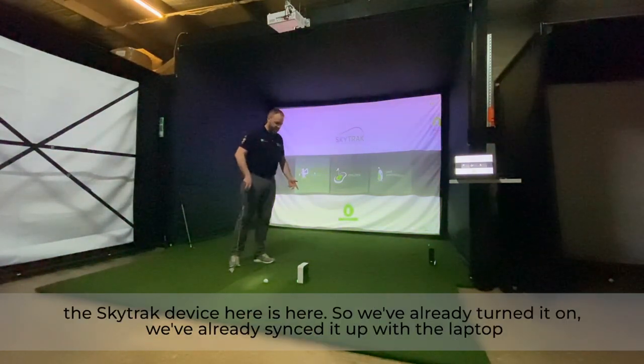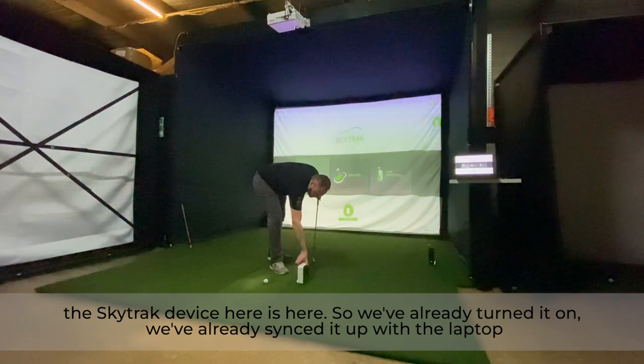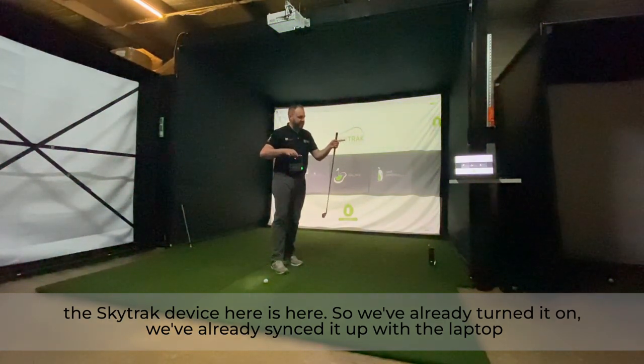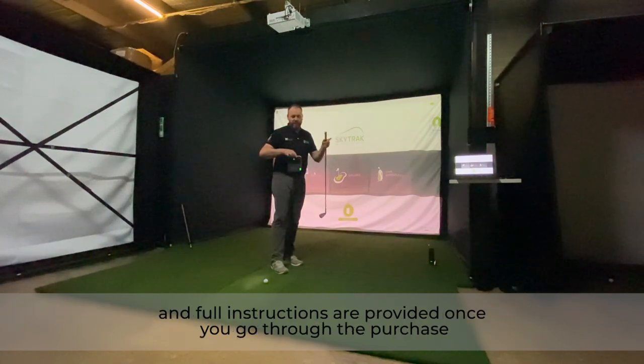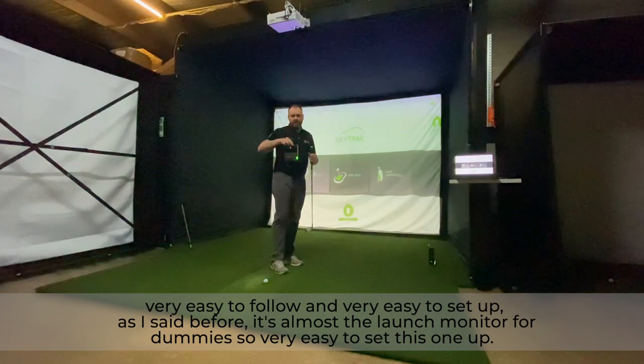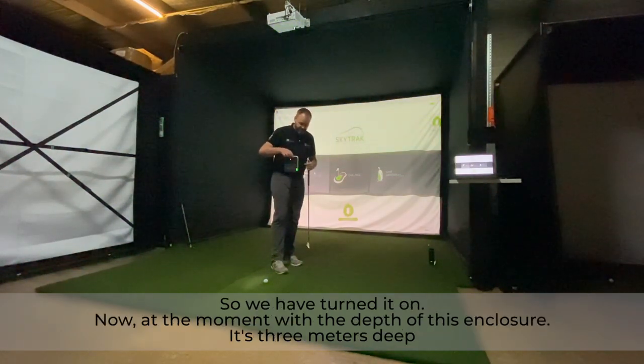Here is the SkyTrack device. We've already turned it on and synced it up with the laptop. Full instructions are provided when you make a purchase — very easy to follow and easy to set up. As I said, it's almost the launch monitor for dummies, so very easy to get going.